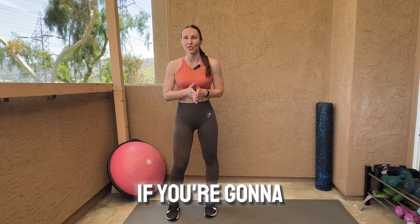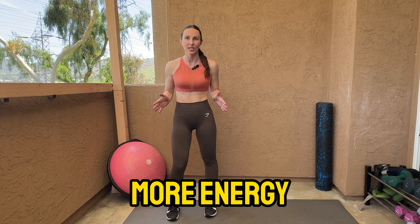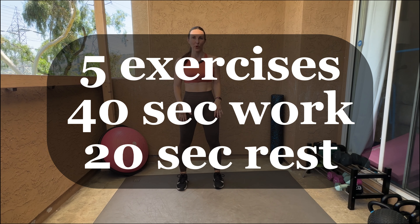Hi everyone and welcome back to my channel. Today we're gonna do a short five-minute workout for a better mood. I guarantee you that if you do this first thing in the morning you're gonna have a lot more energy, be more productive, and just be happier. So grab your mat, put on some good music, and let's go. Today we have five exercises, 40 seconds each, and 20 seconds rest in between.